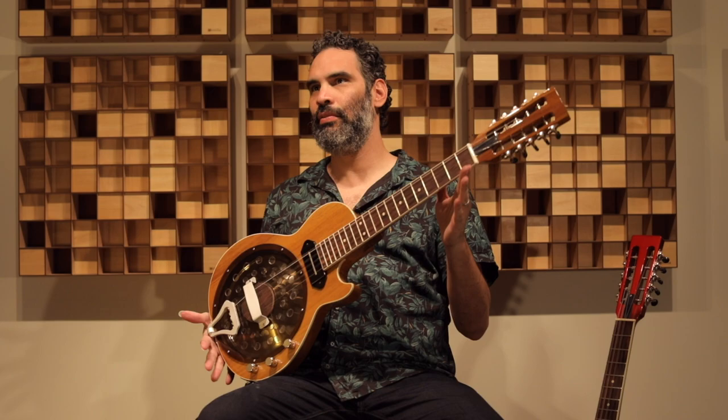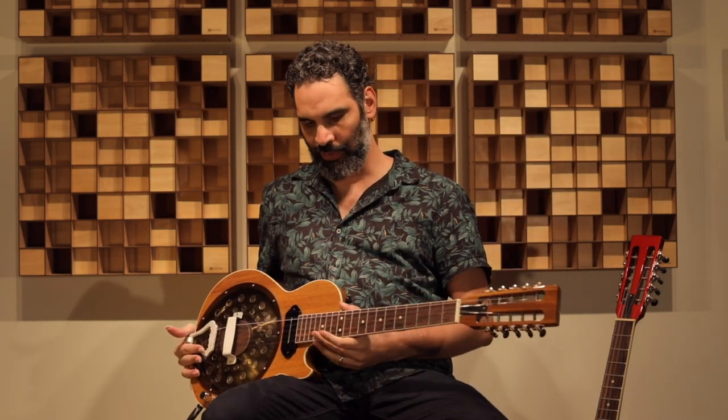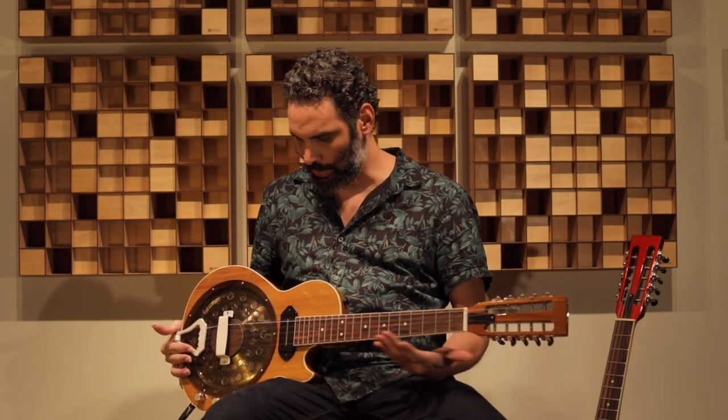São violas, elas têm dimensões de uma viola comum, a escala é a mesma de uma viola, de régua inteira, como a gente diz, mas ela tem corpo sólido, como as guitarras elétricas.